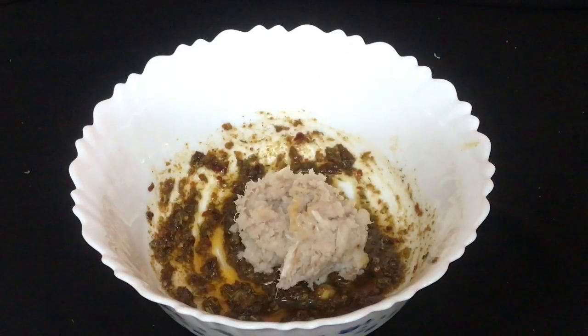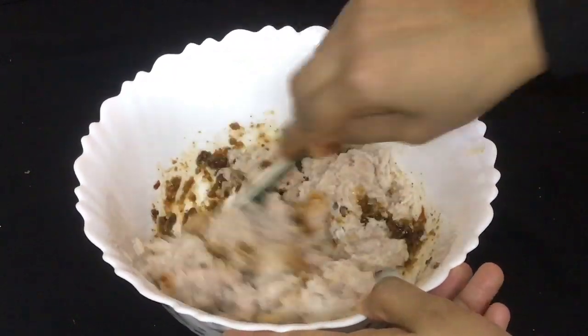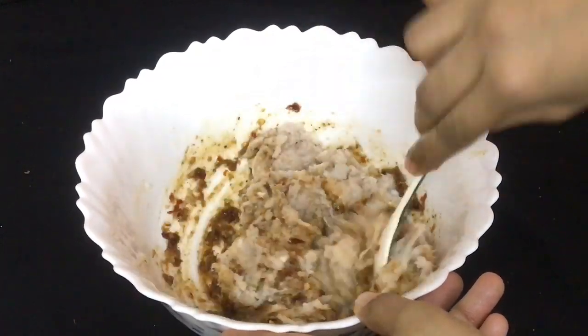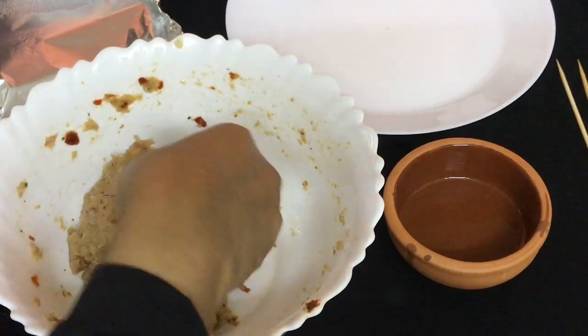Now we add fish in the fridge. We will mix it in the fridge for 10 minutes.